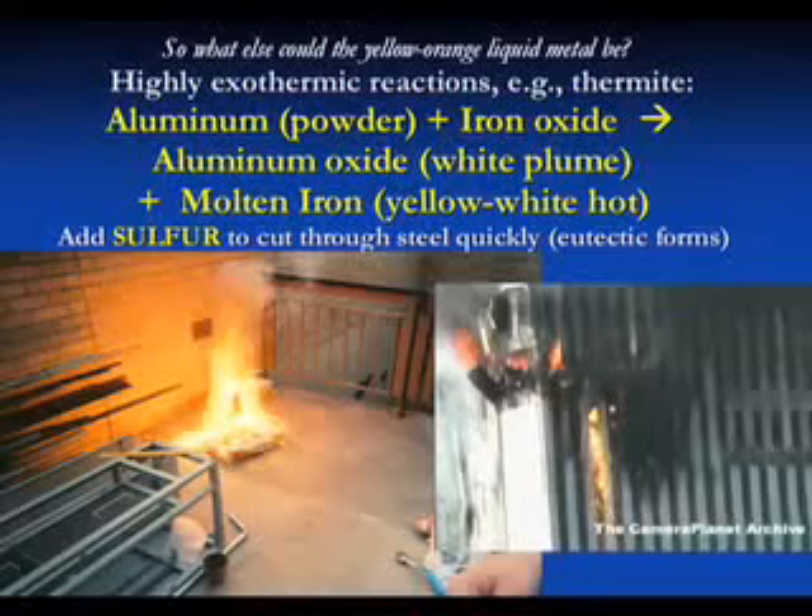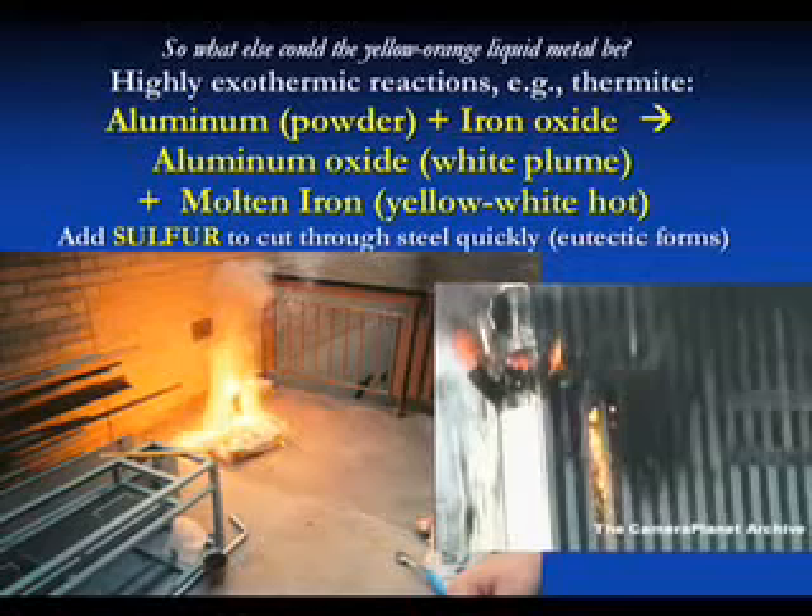If you look at the thermite reaction, you have the white ash - aluminum oxide - and the yellow-white hot material is molten iron. So what's happening is: we mix aluminum powder and iron oxide powder together, and the oxygen goes from the iron over to the aluminum to make aluminum oxide. The iron oxide is reduced and we get molten iron out of this chemical reaction.